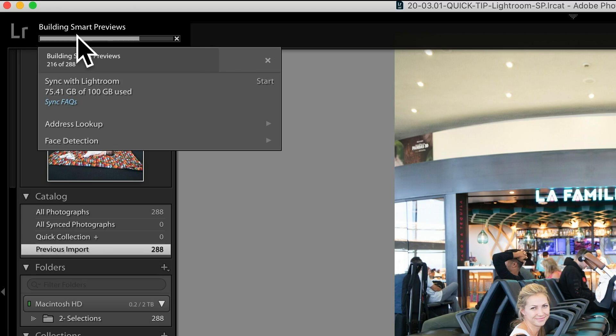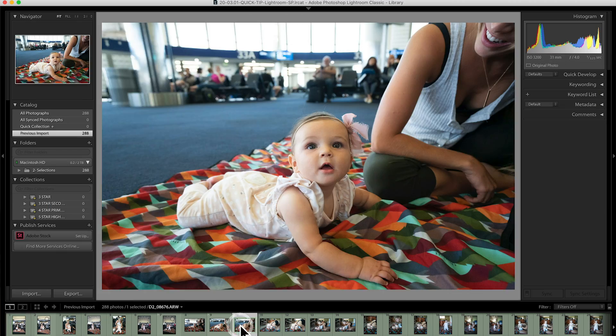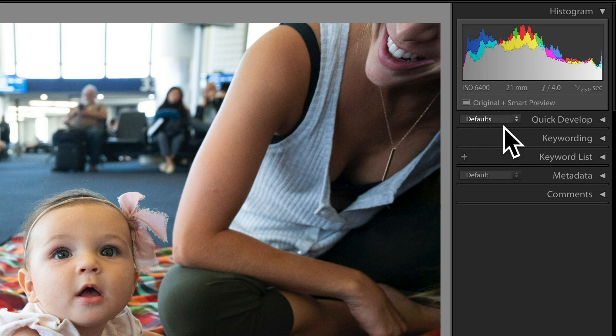It's going pretty quick, and that process is dependent on your computer — if your computer is slower, this process will take a little bit longer; with faster processors it'll go faster. Tell it to make smart previews, go take a nap, go for a walk. A dialog box pops up saying smart previews were built or already exist for 288 photos. It took a little over four minutes to process 288 photos into smart previews on this pretty fast computer. Once that process is done, you can click on any image and look up here in the histogram — underneath it, it'll say 'original plus smart preview,' which means that image is connected to both the original raw and the smart preview Lightroom has built.